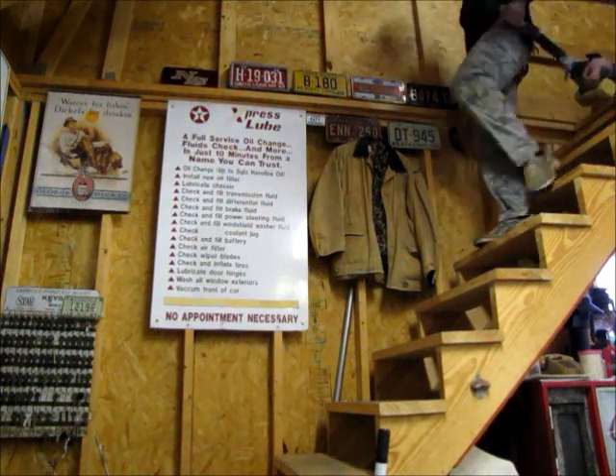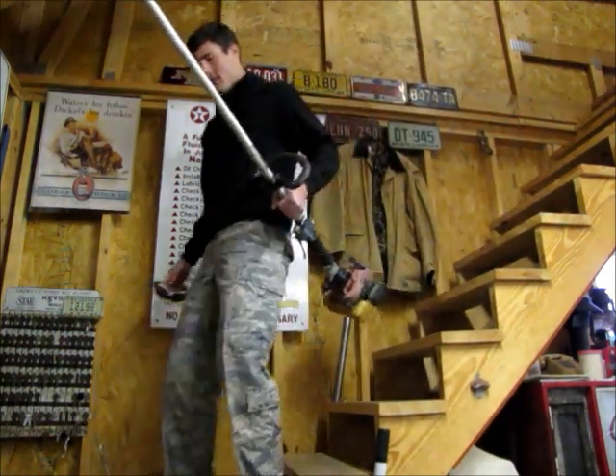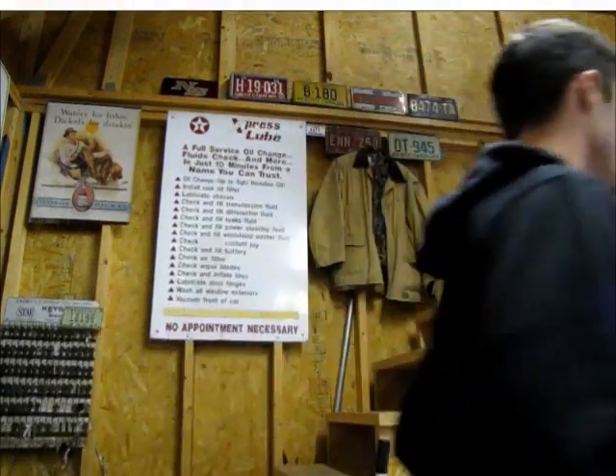It's a pretty nice day outside today. Guess I'll get a little yard work done. Start weed eating. Let's see what goes ahead from there.